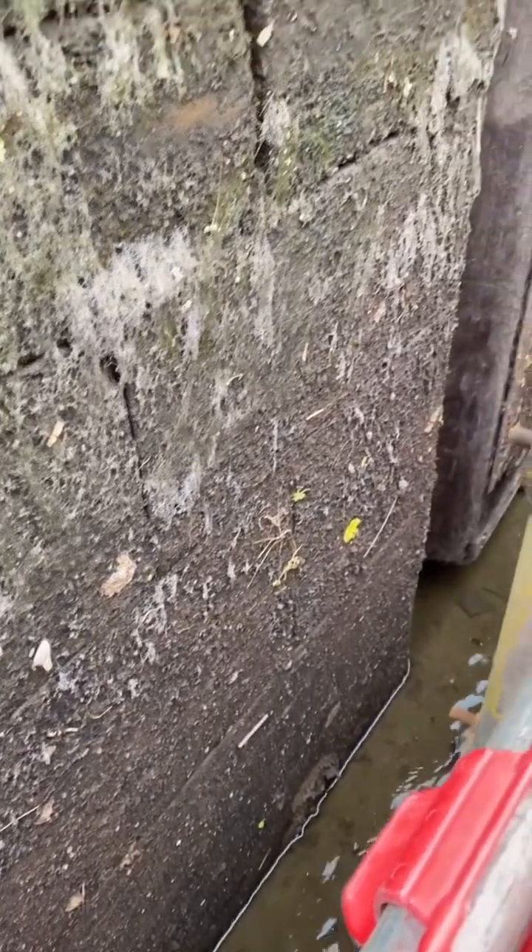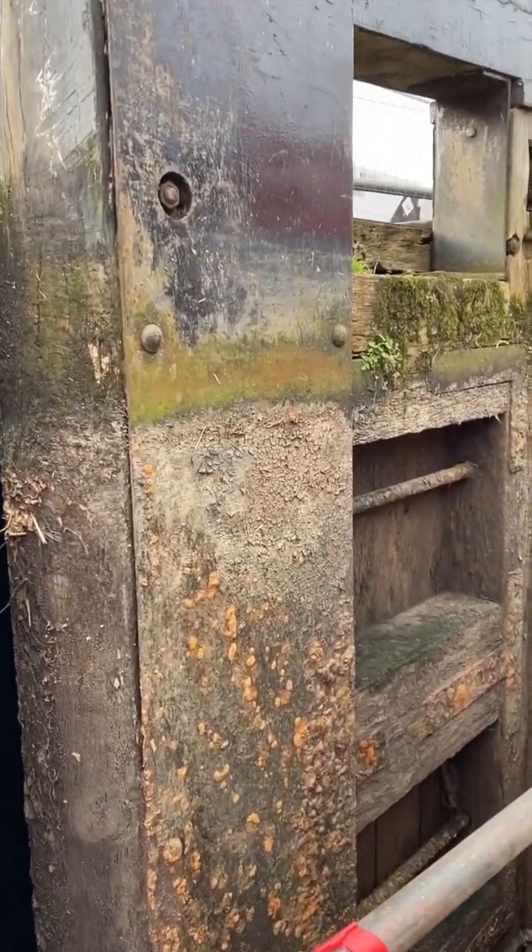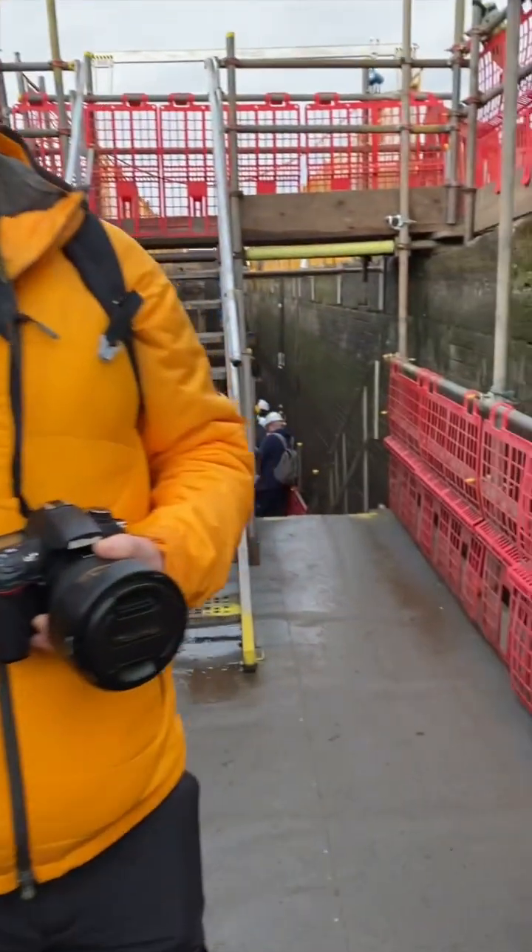This is what it's like in your canal locks beneath the water line, as you can see. There are the lock gates — these are staying put for the moment, but I will show you down below this part.